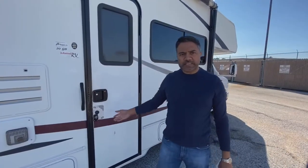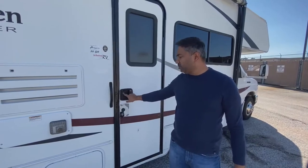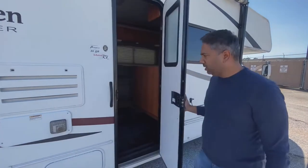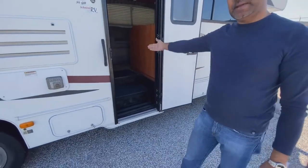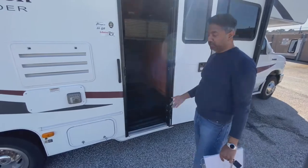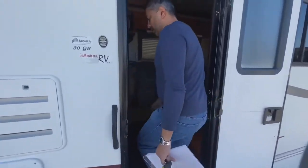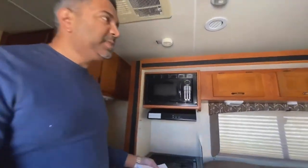I want to welcome you to the inside of the motorhome. There is a door handle here, which you can lock for your security. It doesn't have a running stair because it's pretty low, so you can kind of just step in. A lot of the other ones have a stair that opens up, but this one runs really low, so it's easier to get into.